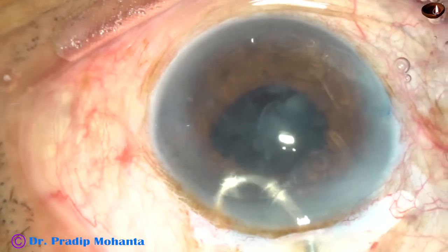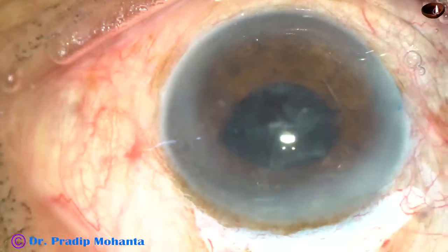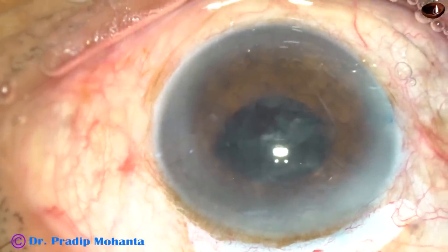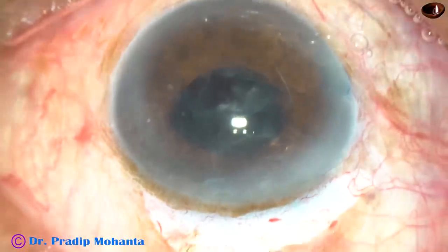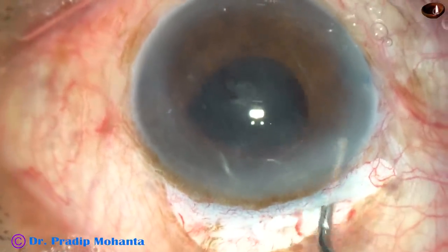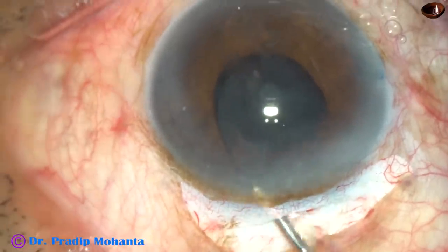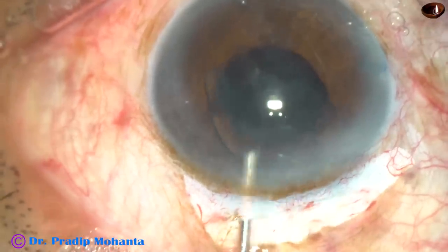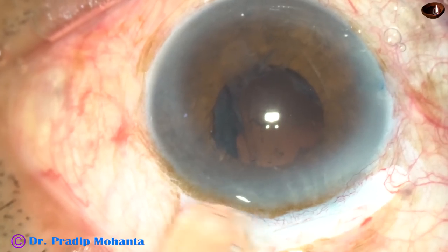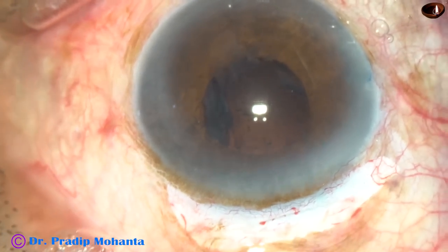There is a lot of epinuclear material in this case. Use viscoelastic substance and do viscoexpression — inject visco on either side, both right and left. Now depress the posterior leaf and the visco will come out. When you depress the posterior leaf, you can inject some more visco.